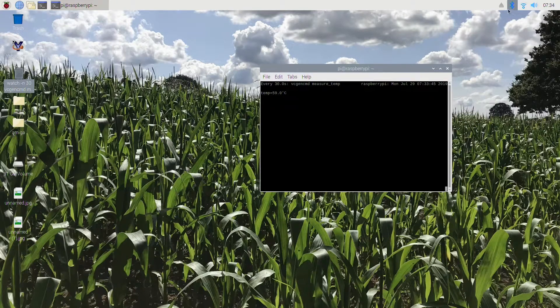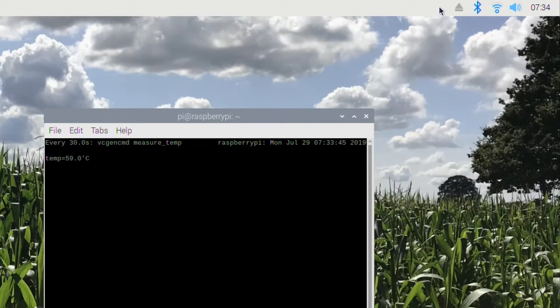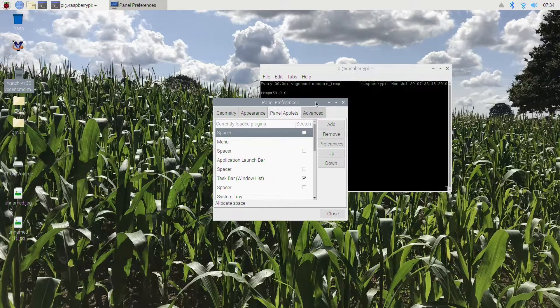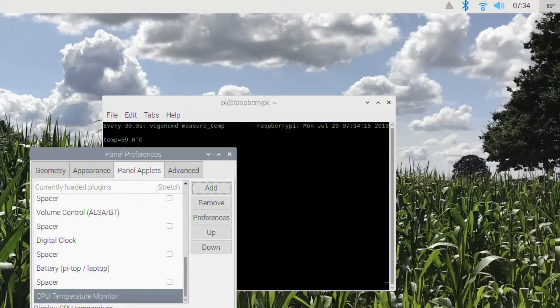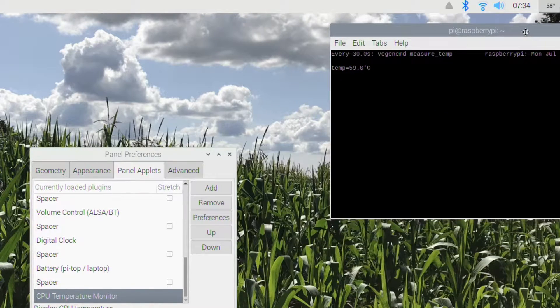Thanks to Jay Tenebrous on YouTube for this tip. If you right-click on the top bar and go to Add/Remove Panel Items, hit Add, then select CPU Temperature Monitor and then Add — you can see at the top I've now got a temperature monitor up there as well.